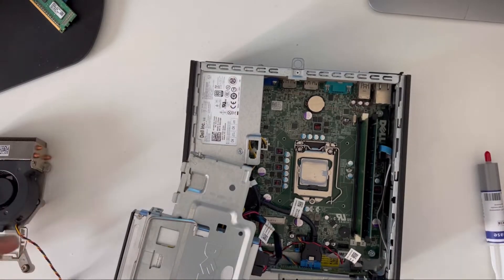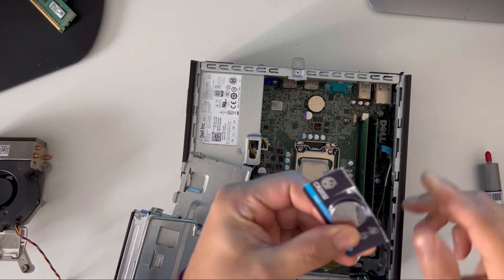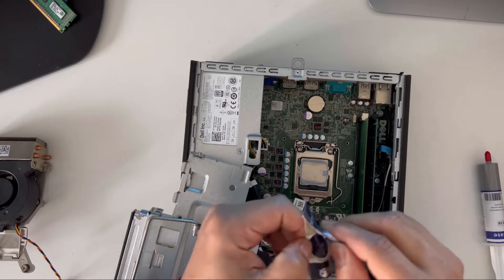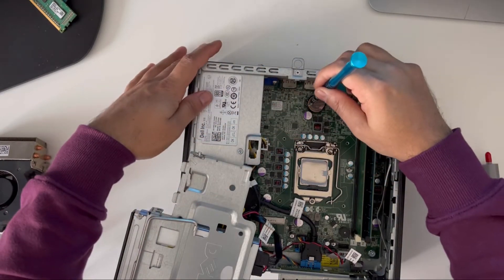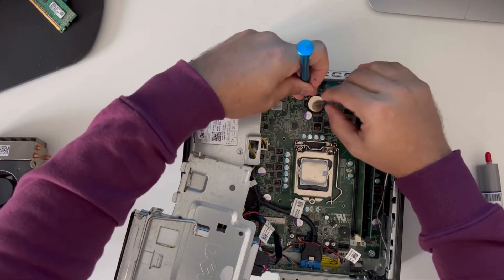First of all, you need one of these CR2032 CMOS batteries — I bought it off eBay for a couple of pounds. Now I'll take this out, and if you just push this back here the battery will come off.